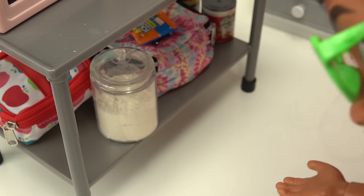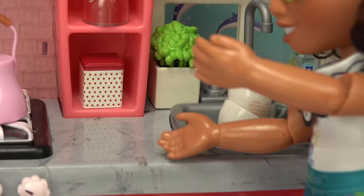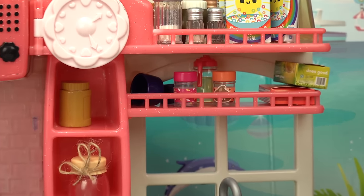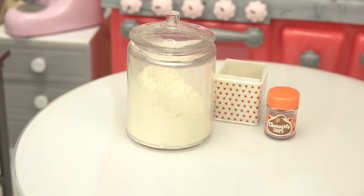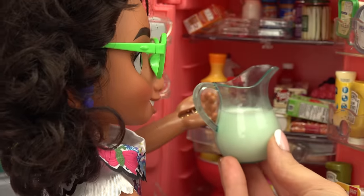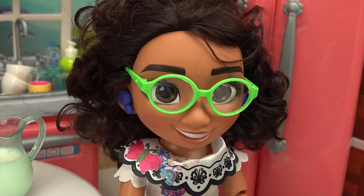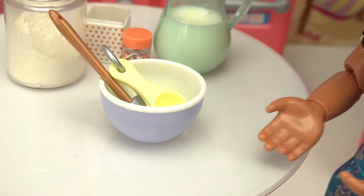Time to bake some cookies! Let's get all the ingredients. I need flour — sure is heavy — sugar is right over here, move that to the side. Oh, chocolate chips, they're right next to the sprinkles! I need some liquid too, the milk is right in here. All right, I've got flour, sugar, milk, and chocolate chips. I feel like I'm missing something... oh yeah, my bowl and my utensils. Now I think I have everything!